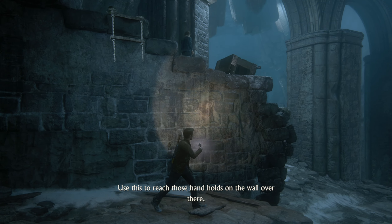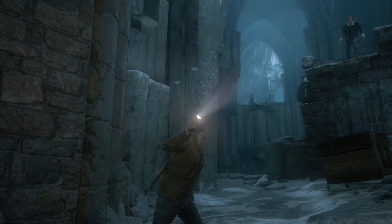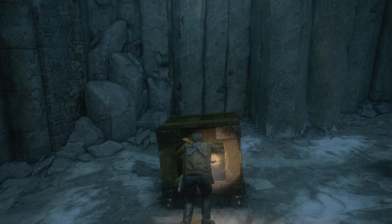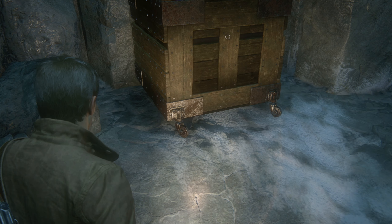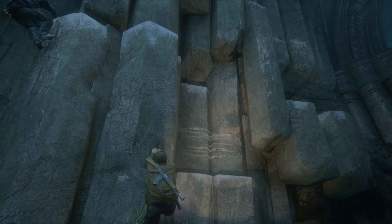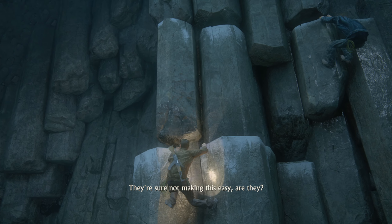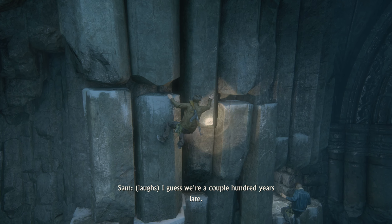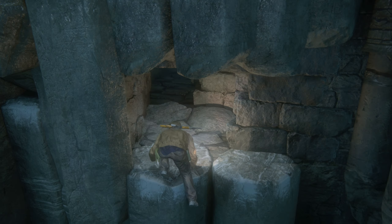I got something for you up here — use this to reach those hand holes on the wall over there. Good call. On the wall? Right there — got it. Why would this be here? Does that look like it's pirate time? I feel like those would be rusted or something. They're sure not making this easy, are they? Never do. I imagine it was easier when all the bridges and walkways weren't broken. I guess we're a couple hundred years late.